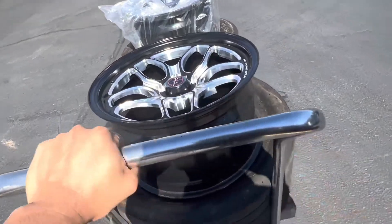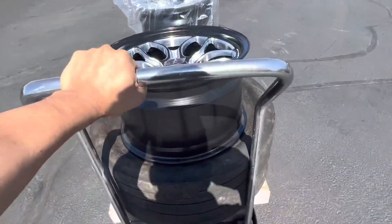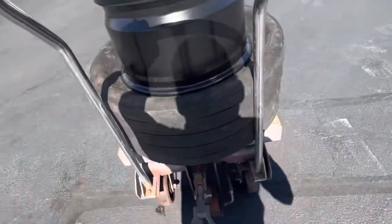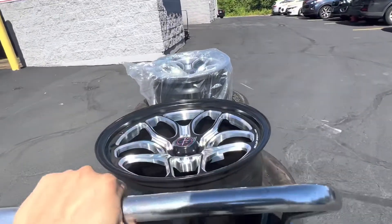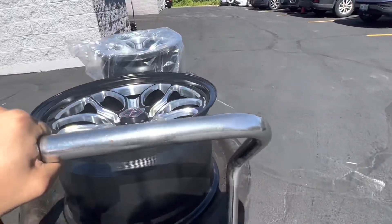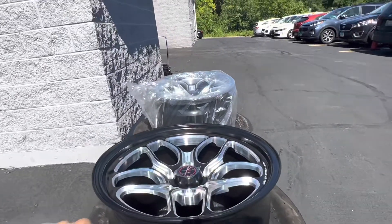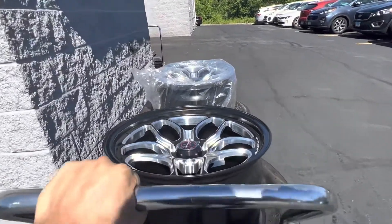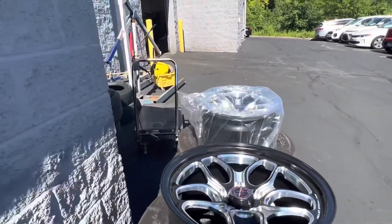We're going to install these. Thanks Jeep — carrying a little load today. All right, it's a nice June day. Weekend's coming up, trying to get the Z01 ready for some action, see how it goes.